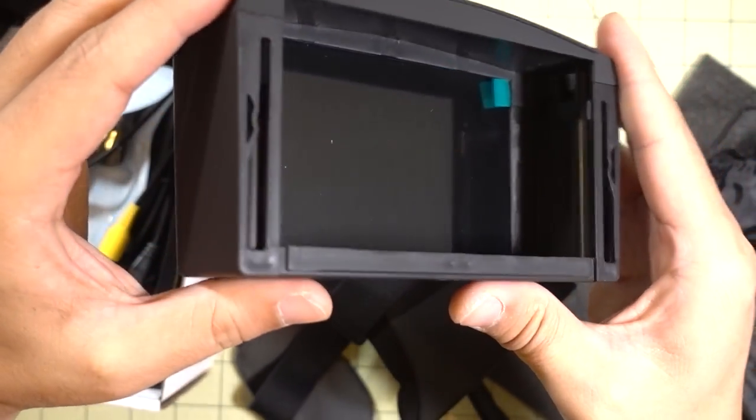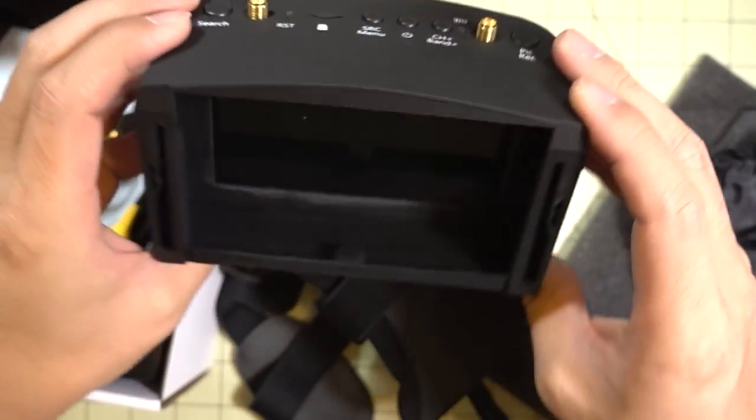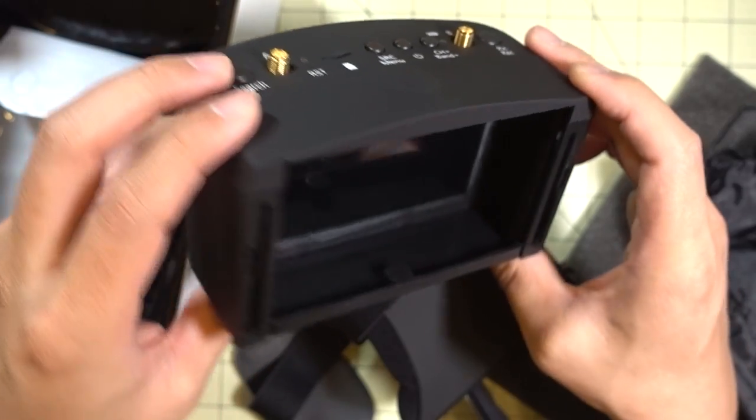You can take this part here and use it as an FPV ground station, so that's pretty cool. Anyway, I'll have a full review on this on my channel pretty soon.